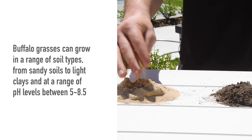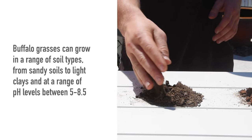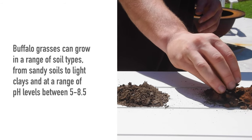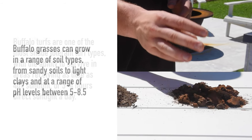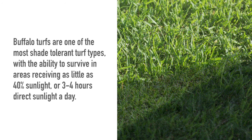Buffalo grasses can grow in a range of soil types, from sandy soils to light clays, and at a range of pH levels between 5 and 8.5. Buffalo turfs are one of the most shade-tolerant turf types, with the ability to survive in areas receiving as little as 40% sunlight, or three to four hours of direct sunlight a day.